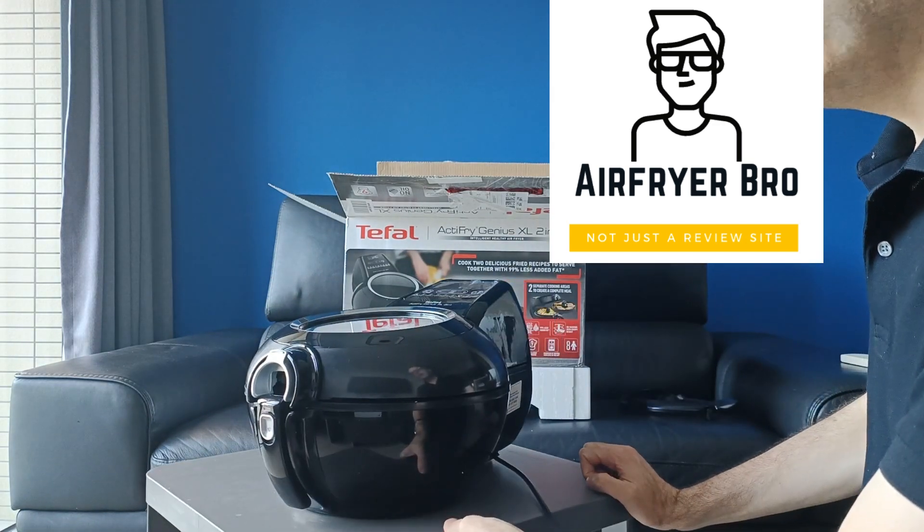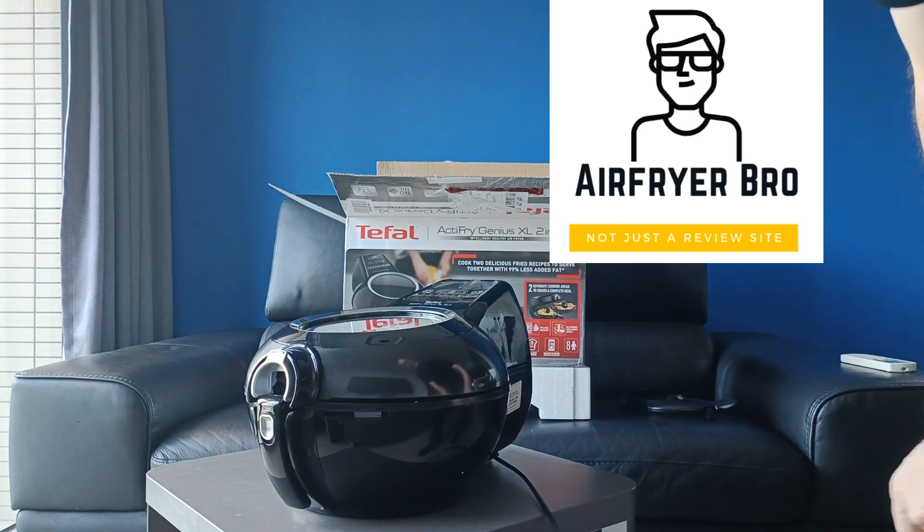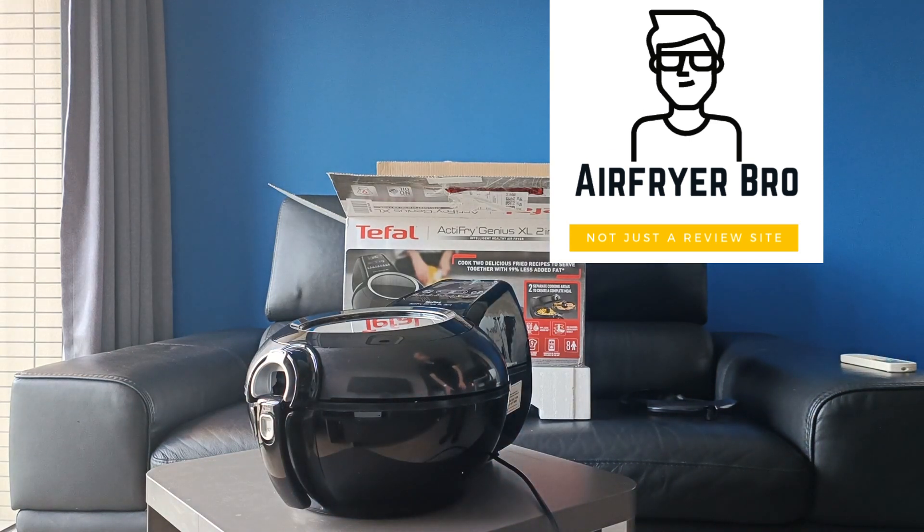It will be interesting to see how it performs, but there you go — that is the unboxing.